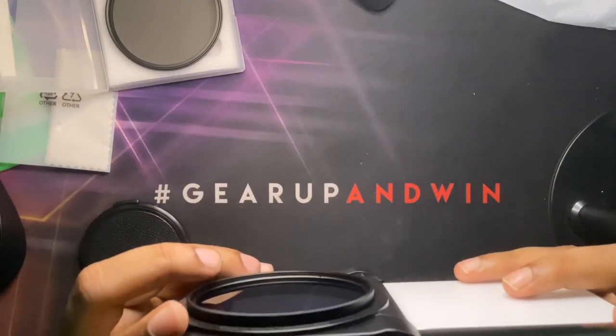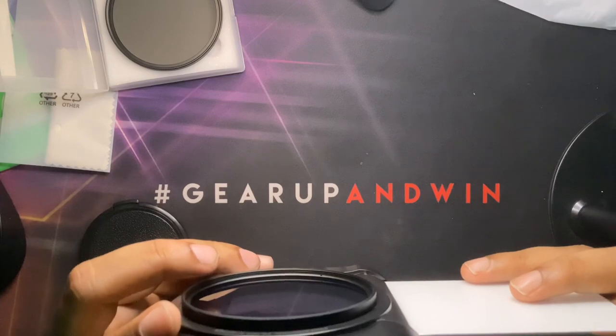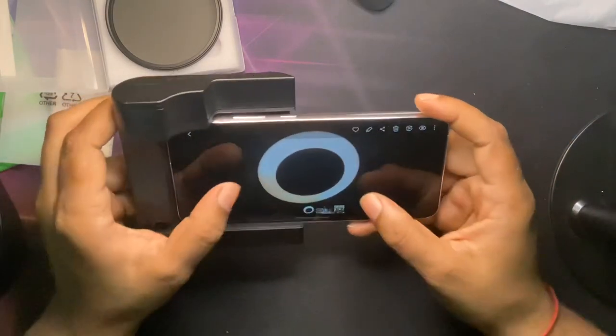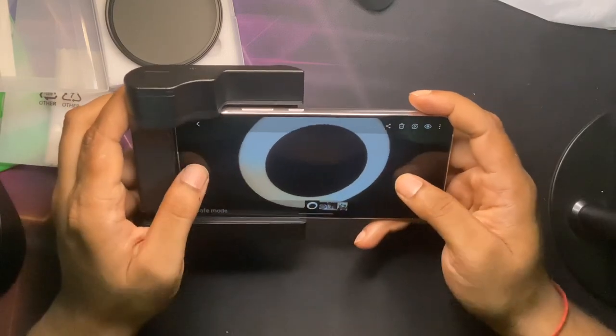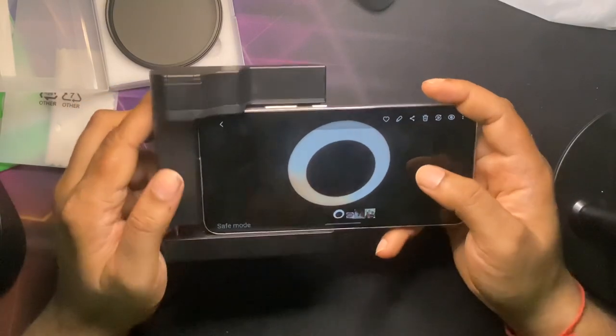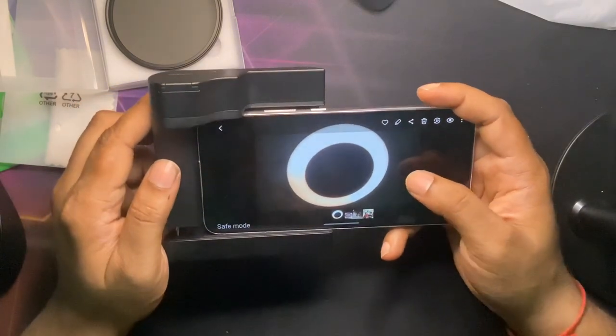I'm going to point at this light here. Can you just look at that guys — this is my table ring light, and it filters out all the light artifacts. You can see how beautiful it is.